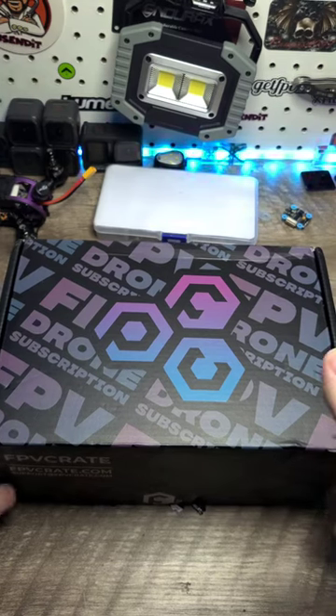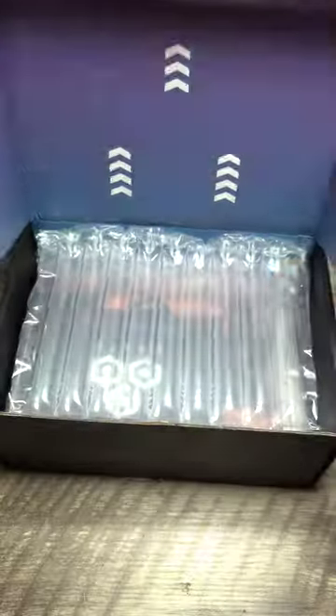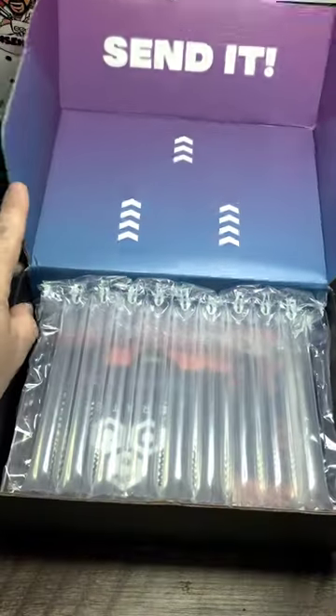I'm going to do this quick video. I'm going to unbox this FPV crate — this is the February edition, so I'm sure a lot of people already have it.